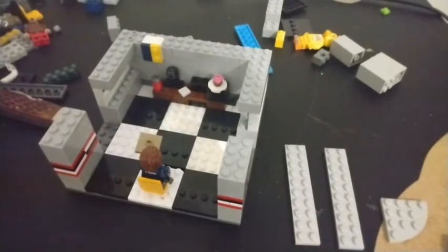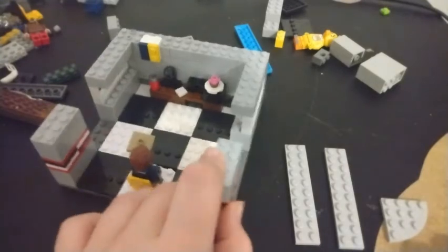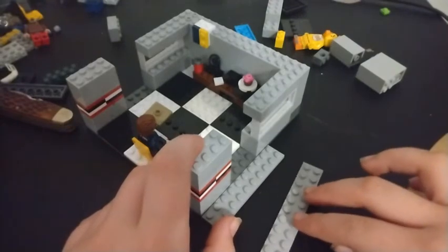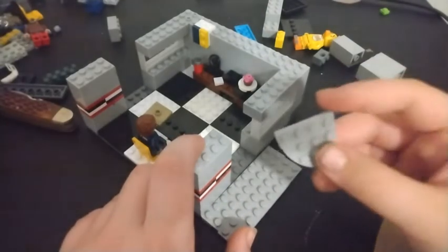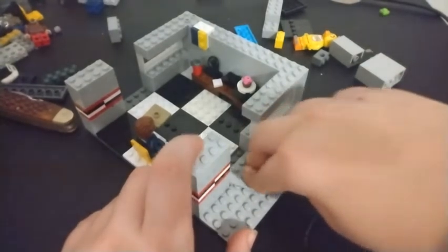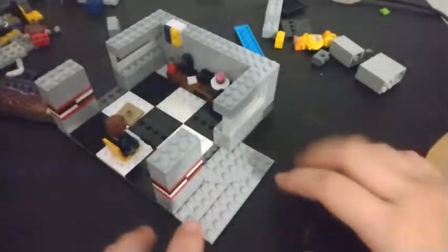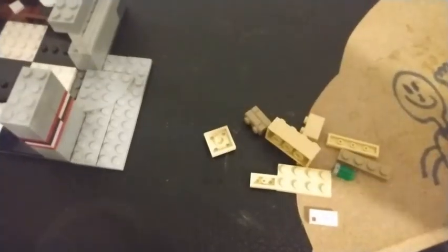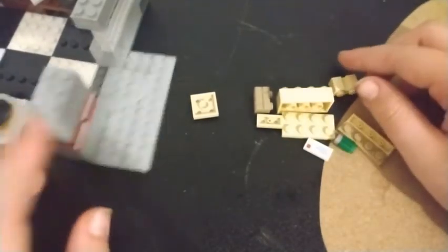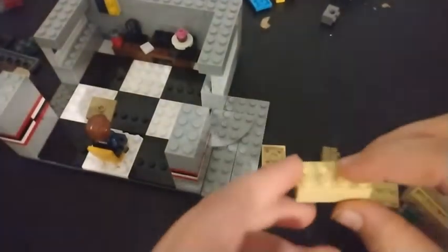Here are the pieces laid out for the next steps. Take these two pieces and place them next to each other, then take this piece and place it directly across them both connecting them. Everyone who plays FNAF would know there's a little dresser or bookshelf outside of the office door on the right side, so that's what we're going to be doing now.